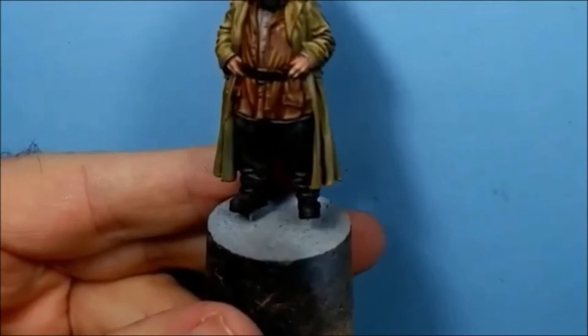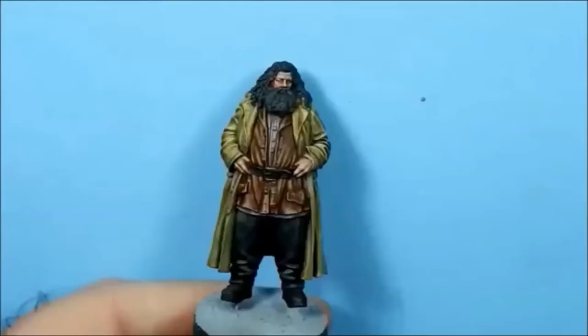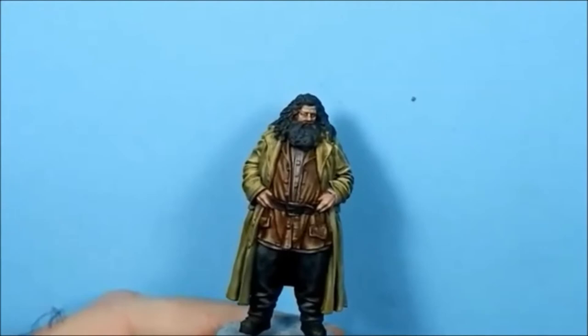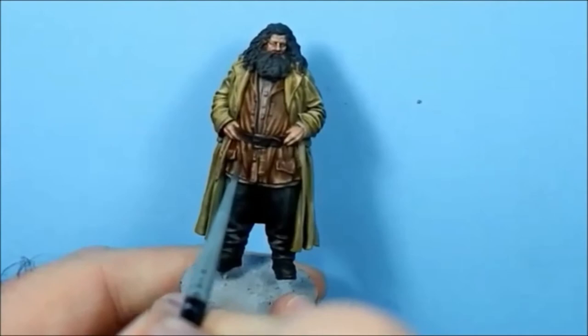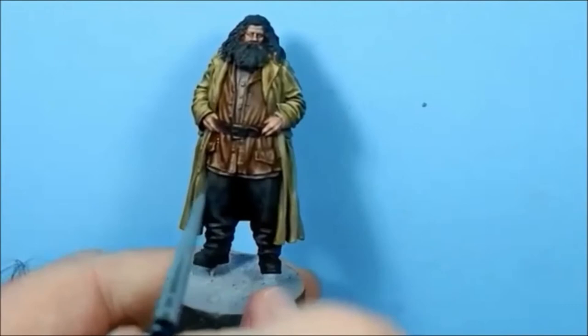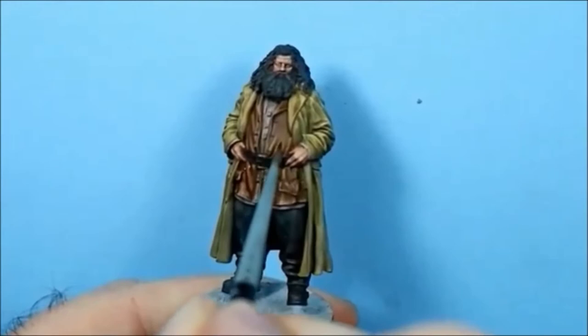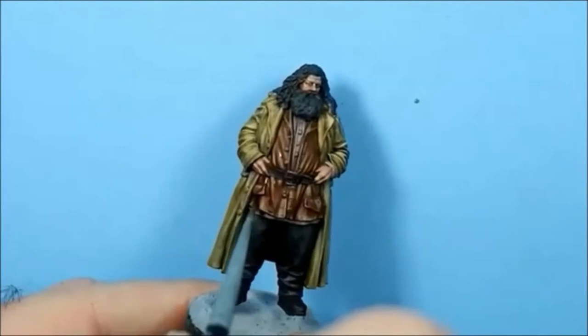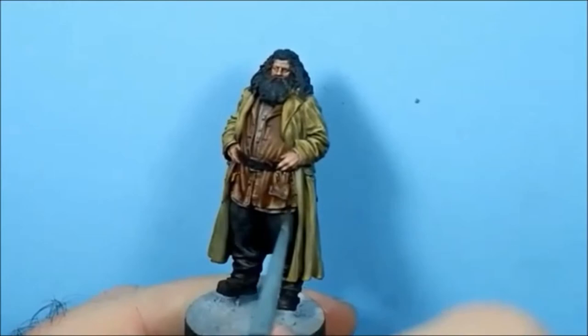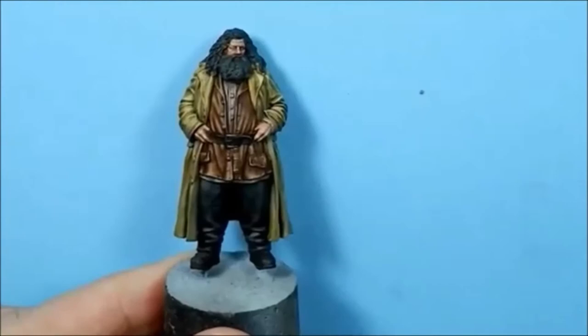I might need another coat of Mournfang Brown to bring it back, but we'll see how it dries first. I'm going back in with the 50-50 mix of Agrax and medium, just going right into the shadow to reinforce it. I'll put a little bit in there as well. And I think that's the jacket done now.